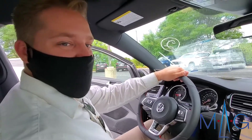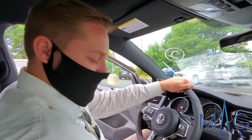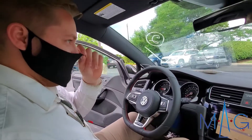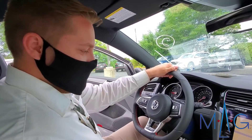Hi guys, sitting here at MAG Volkswagen in a Volkswagen Golf GTI, and I'm going to be talking today about dynamic chassis control. It's a feature on a couple of our cars — specifically the GTI is one of them — so I'm going to walk through this one with you guys.